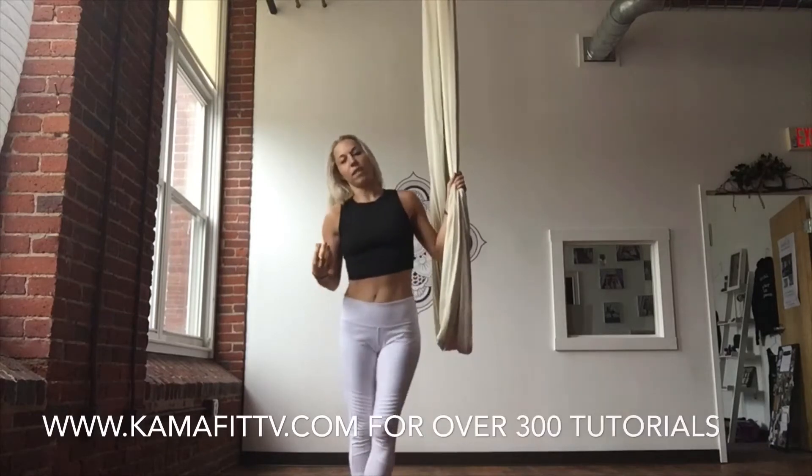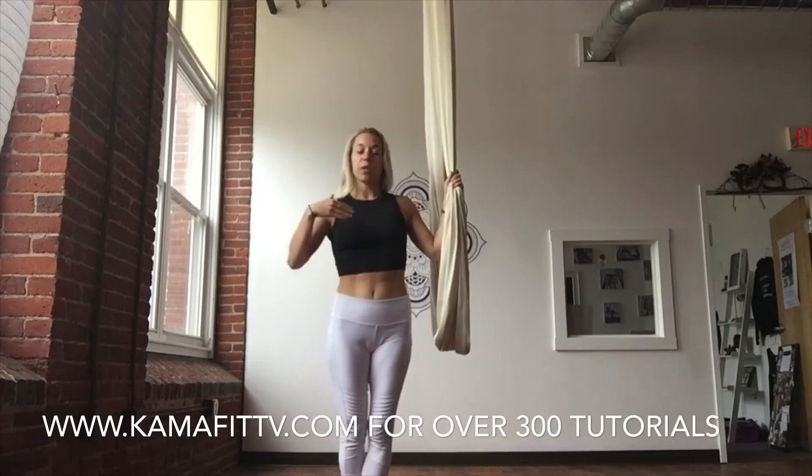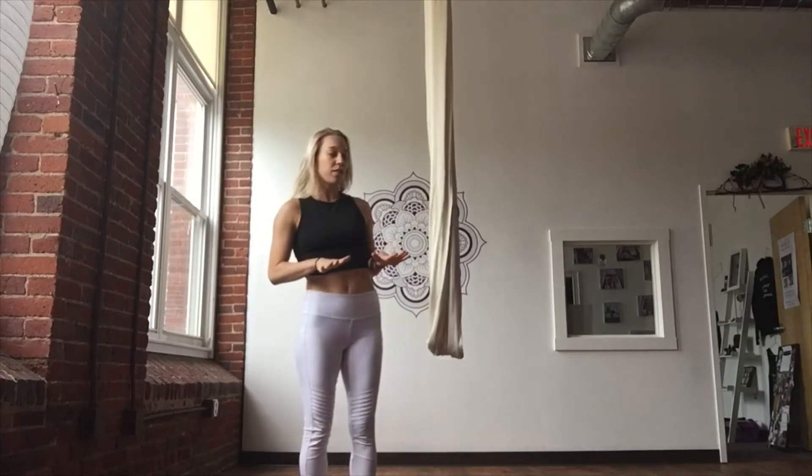I have CamaFit TV, and you can totally visit that as well — it's a subscription series with voiceover slowdown instruction. This is going to go a little bit faster than CamaFit TV, but I want to take you through some of my favorite sequences and flows. If you like this, hopefully you'll subscribe to CamaFit TV or just subscribe to this YouTube channel and I'll keep busting these out every week for you.